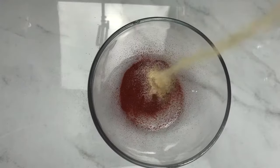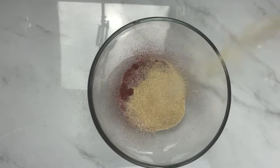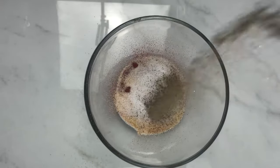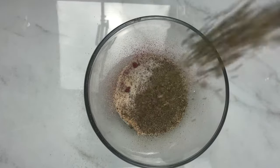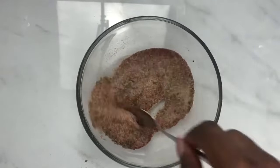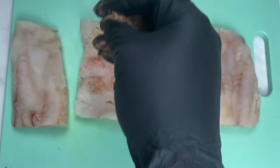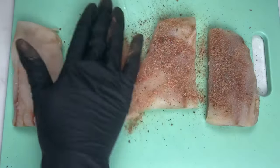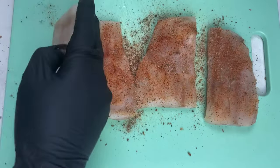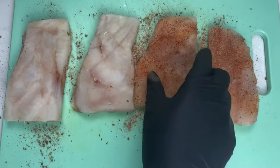First, we're going to start off making our seasoning blend for our fish. I added some smoked paprika, onion powder, some garlic powder, as well as some salt and black pepper. I also added some oregano, and I almost forgot my white pepper — so do not forget that. Mix that all together, then we are going to season our fish on both sides, making sure it is well seasoned.